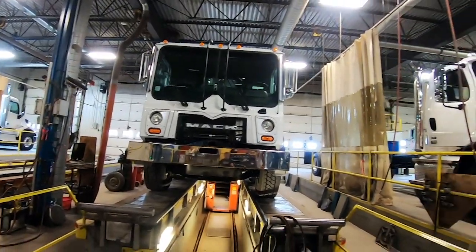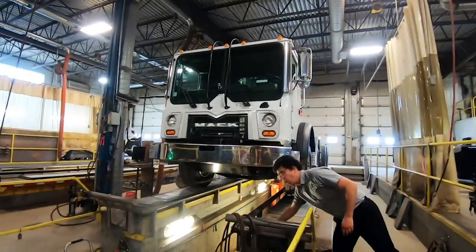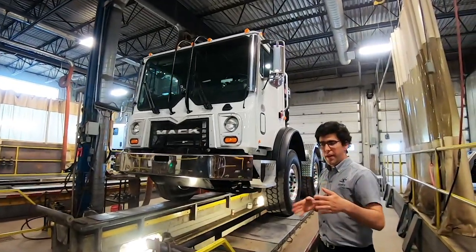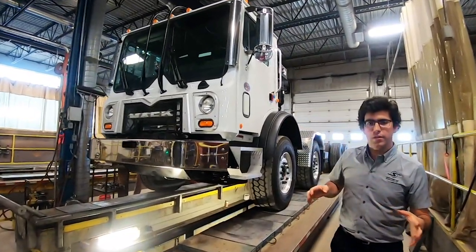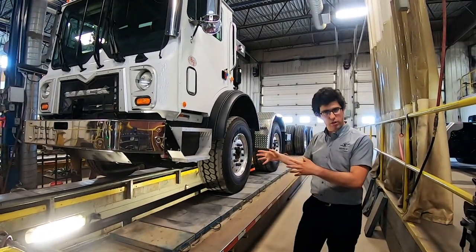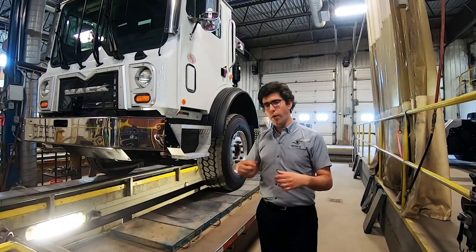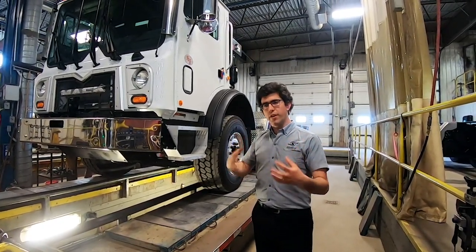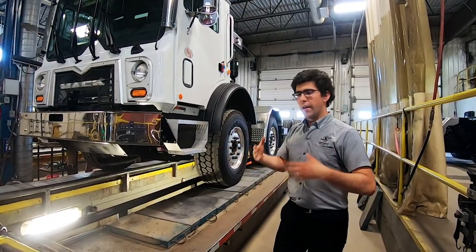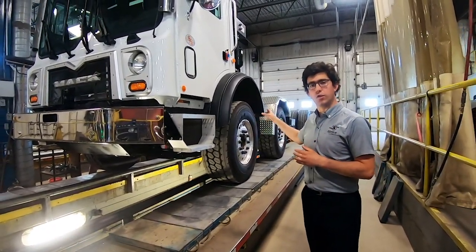The two steer axles work together — this is always an advantage and a perk of the twin-steer system. There's also an important point about turning radius. We hear a lot about turning radius and its importance on these vocational trucks — it's key to what we do. So we always make a point of getting the best turning radius for the truck, and we try to keep it as good as possible or even improve it on these trucks.